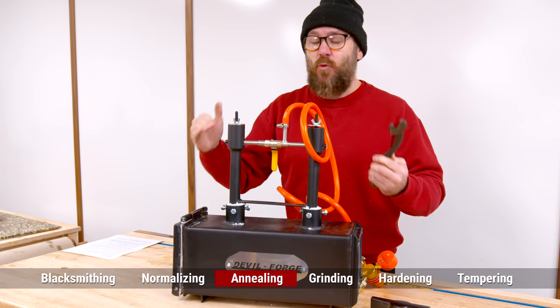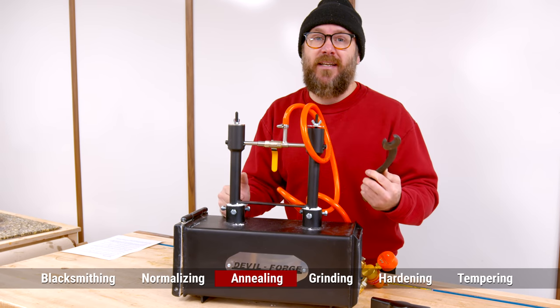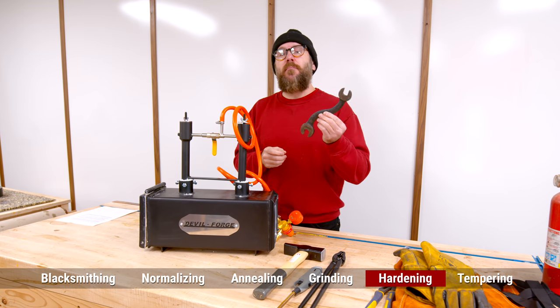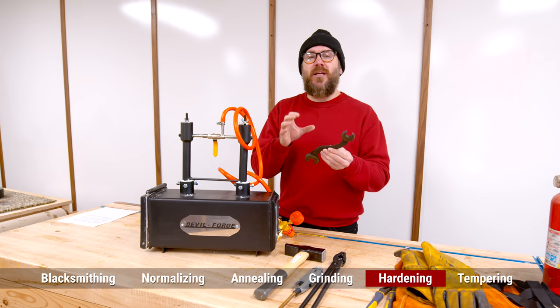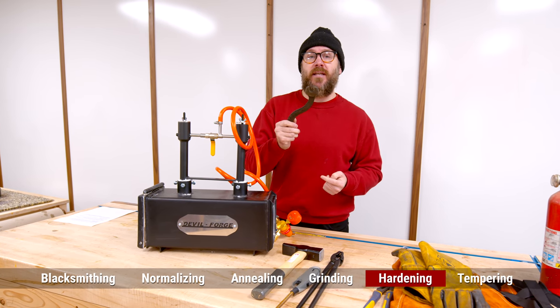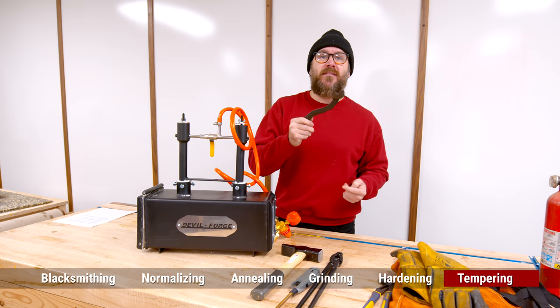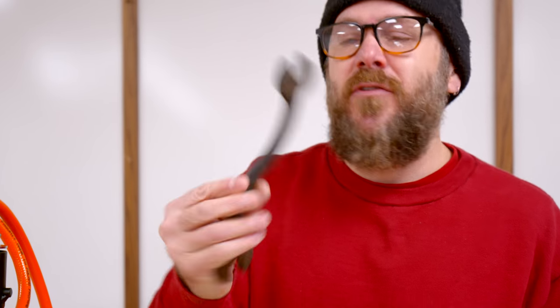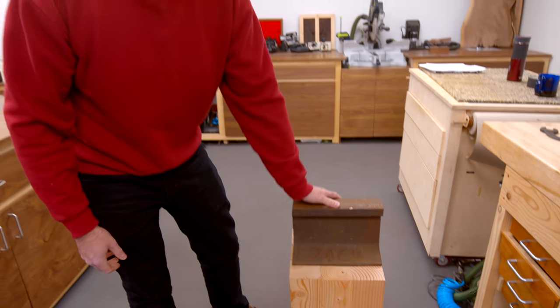We're going to skip all of that today. Right after shaping, we're going to go directly into grinding. After grinding, you are then going to harden the steel by throwing it back into the kiln, bringing it up to a temperature just above the point where it loses its magnetism, and then quickly cooling it by throwing it in oil. You would then throw it into the oven to do some final tempering. Different steel alloys require different treatment — I have no idea what this is, so we're just going to wing it. Plus every blacksmith and bladesmith has a different heat treating technique. We're just going to have some fun.